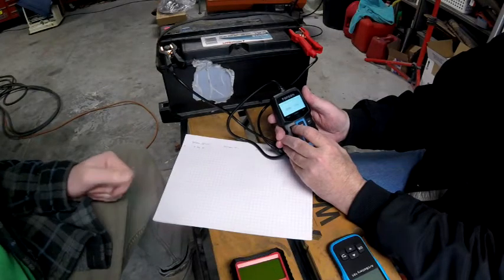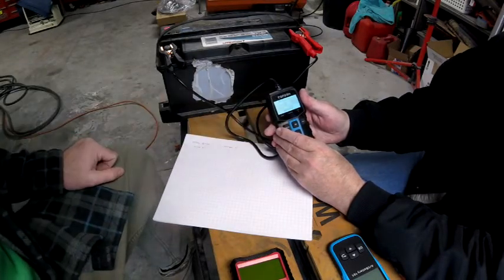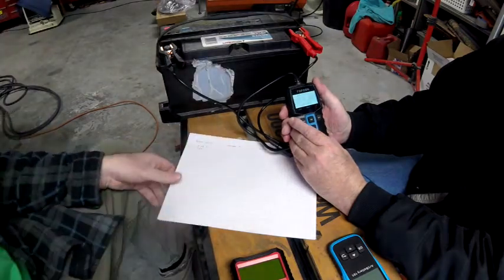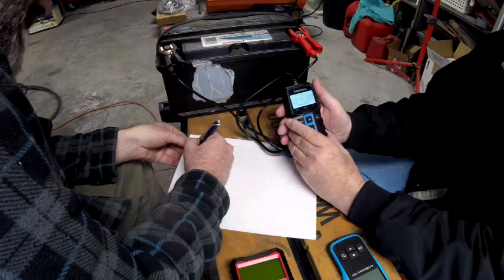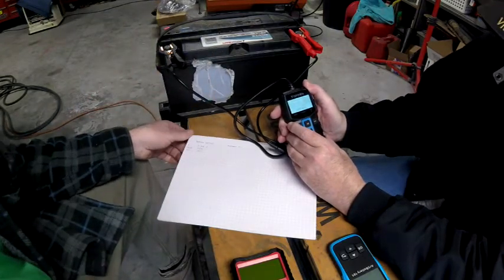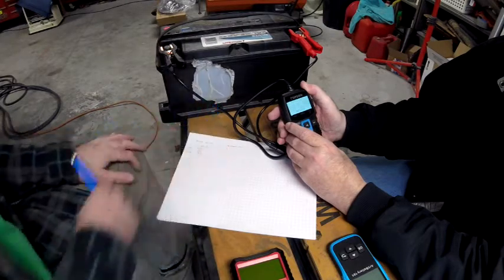We've got the meter running and it says testing with the bar going across. The result: it lit up BAD. Tony, what does that mean? You've got a health of only 25 percent. So battery health is 25 percent, and it only has the capacity for 425 cold cranking amps — exactly half of what it's supposed to have. It also shows a charge of 73 percent and a voltage of 12.44 volts.